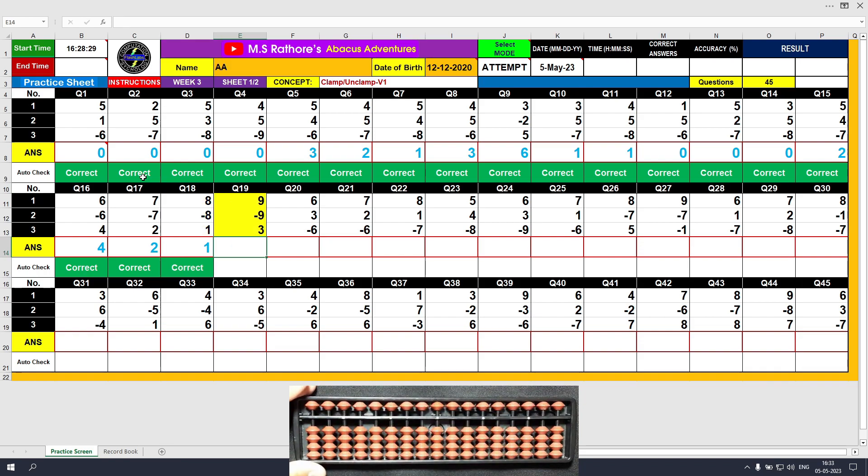Question number 19: plus 9, a single clamp motion. Minus 9, a sequential unclamp motion. Plus 3, the answer is 3.